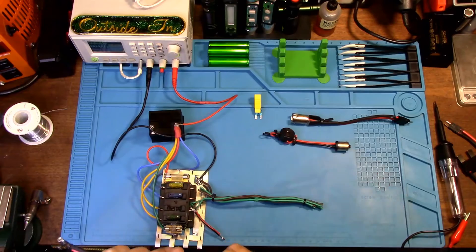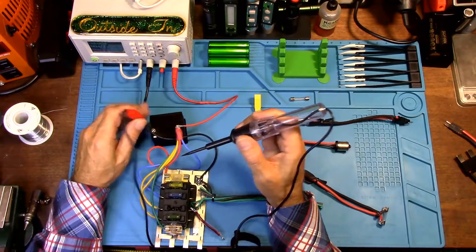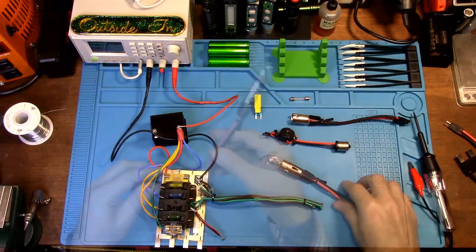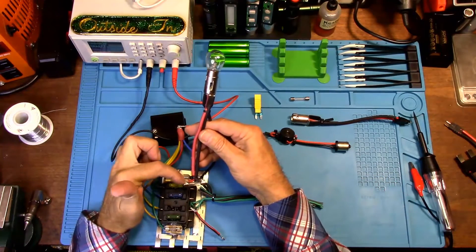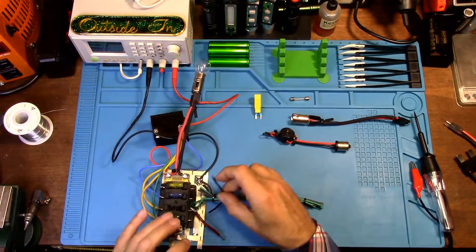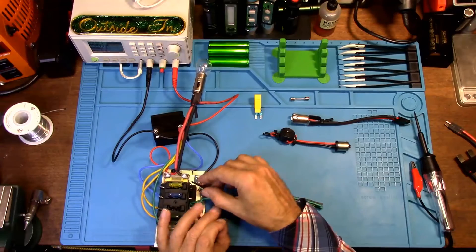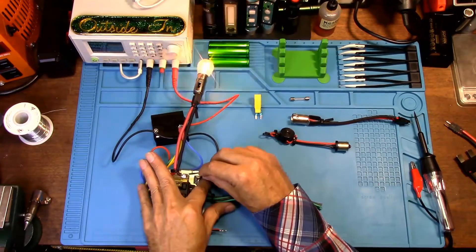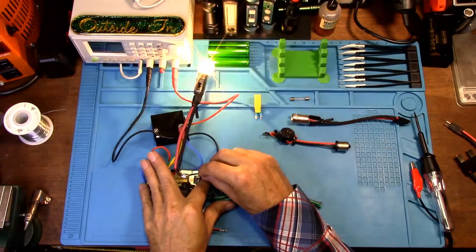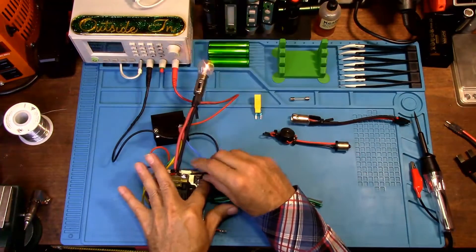Remember, this is the main power coming into this fuse, so this is where you want the red wire to be. On this glass fuse, the red wire is over here, so we want to plug it in there. If you have a short in your wiring system on your AGC fuses, it's going to light up.